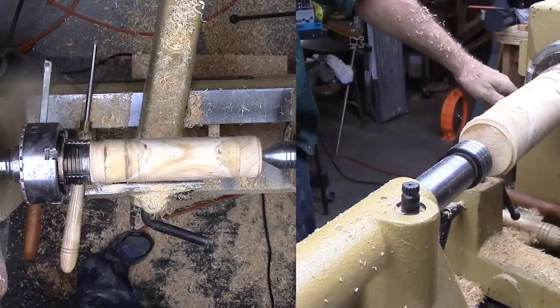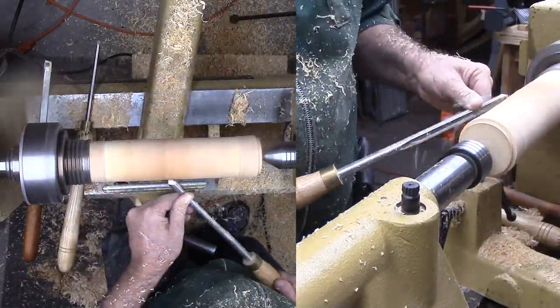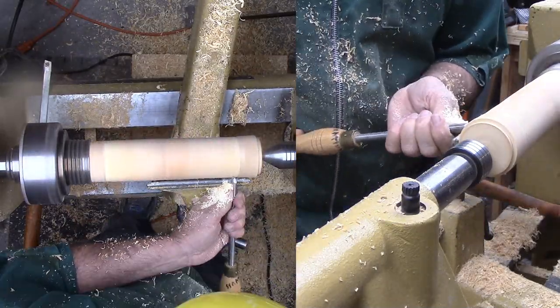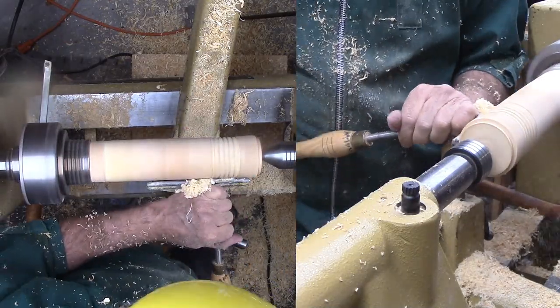I'm cleaning up the exterior, then cutting a series of beads along the length. It is a challenge to cut so many small consecutive beads to be uniform. Hopefully these will either hide or accentuate imperfections from the warping and thin down the wall just a little to enhance the warping.